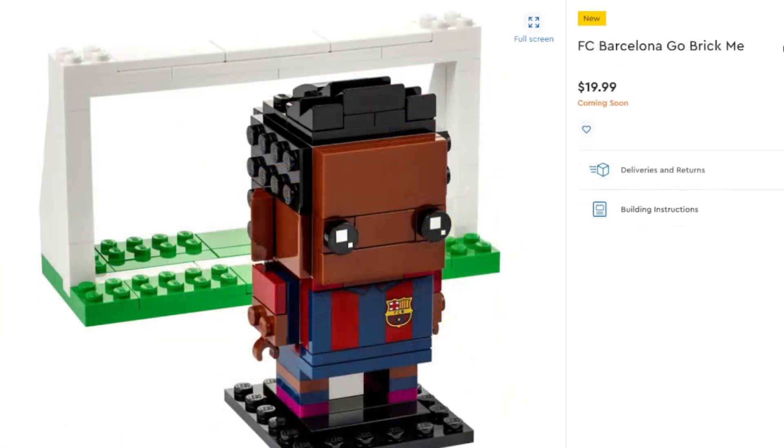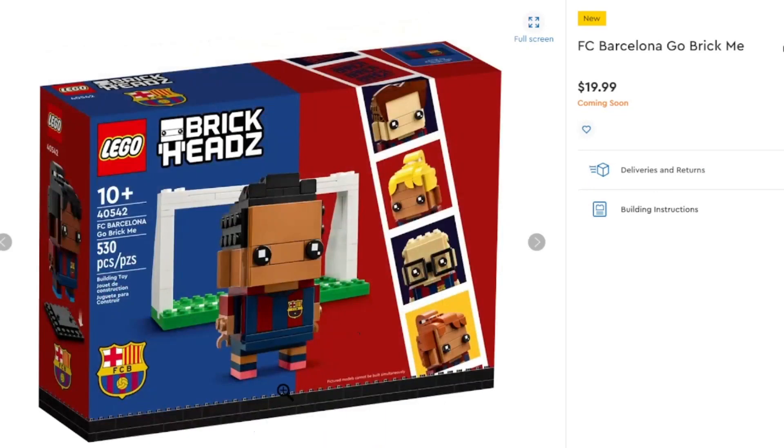On that topic, we also have the FC Barcelona team showing up, so you can do the same thing. Still the same piece count, still the same pieces inside, except for the change in uniform — basically the same set, just a different team. If you're interested in either of those, you can pick them up for $20 when they are available in your area.